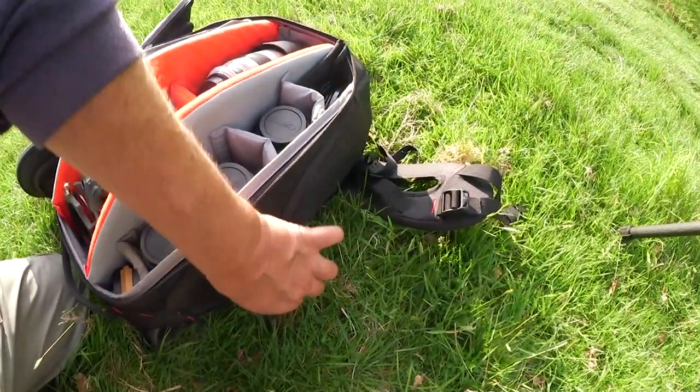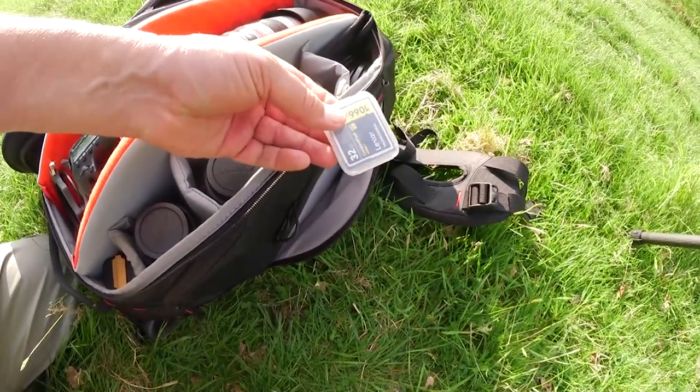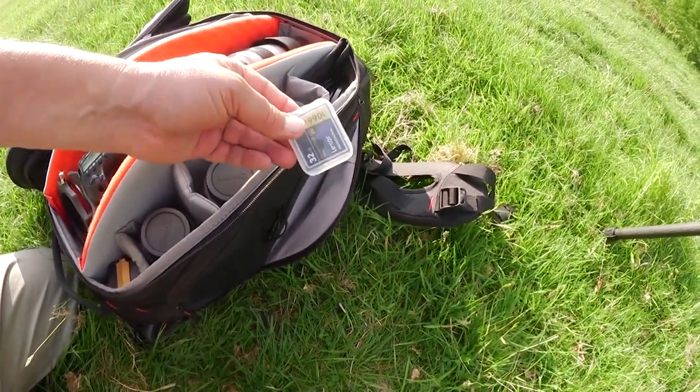In the side compartment here I've got spare memory cards, formatted and ready to go straight in the camera.